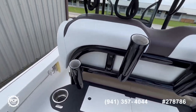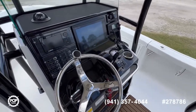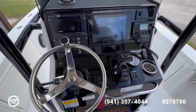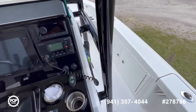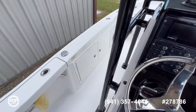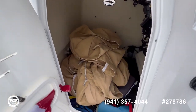Now let's move forward towards the helm. As you can see, a very spacious helm with two seats. All of your controls are easy to reach — your trim and your jack plate. Everything is digital. You have two compartments on each side on the gunnels. You also have a nice big storage area here inside the center console, which gives access to all of your electronics.